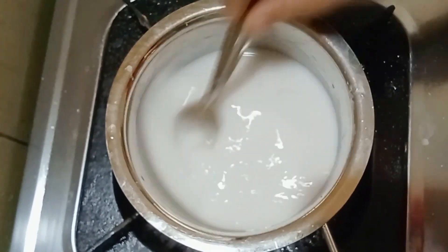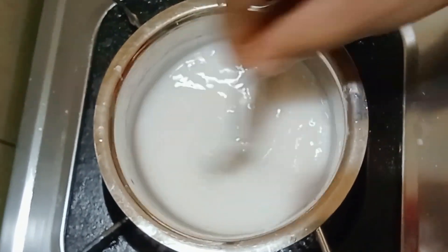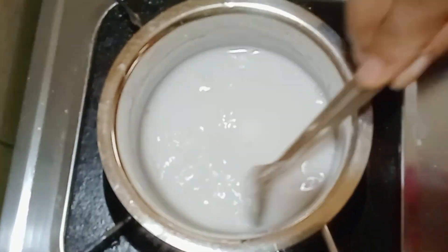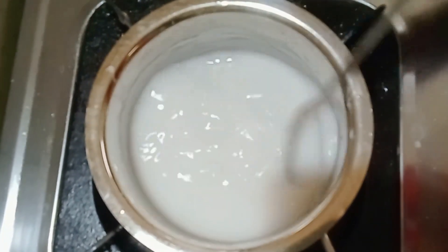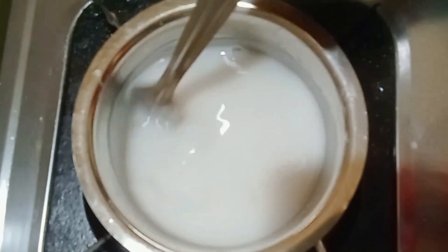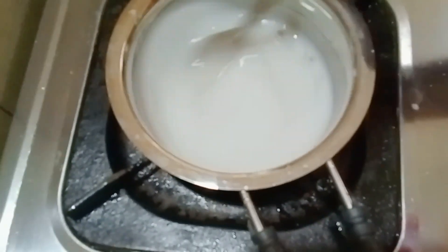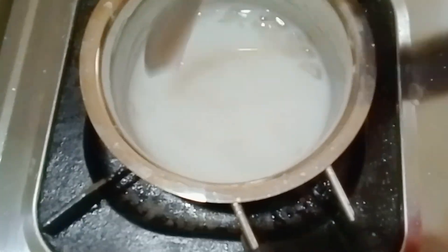After the corn flour, the consistency will be added to the arrowroot powder. Now, let's try it. Let's mix it with a little mix. If we put it in the mix, we will cut it. This is not a good idea.